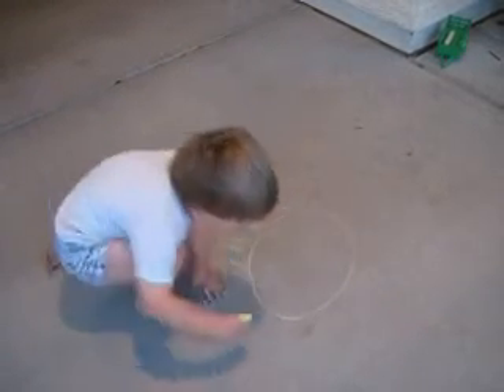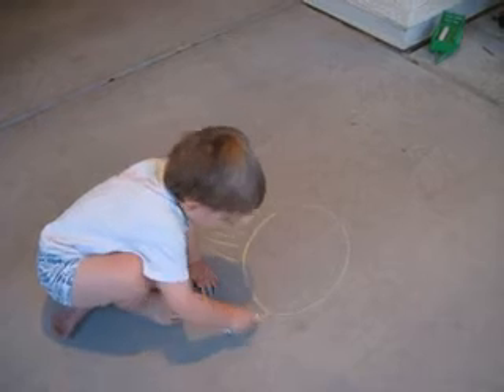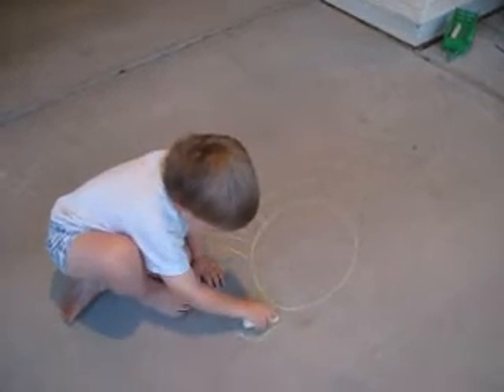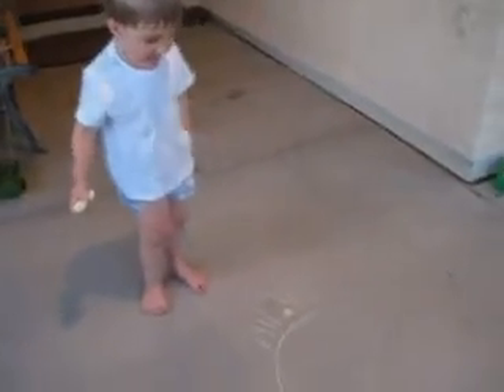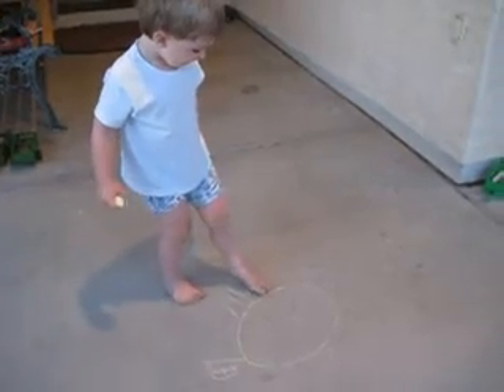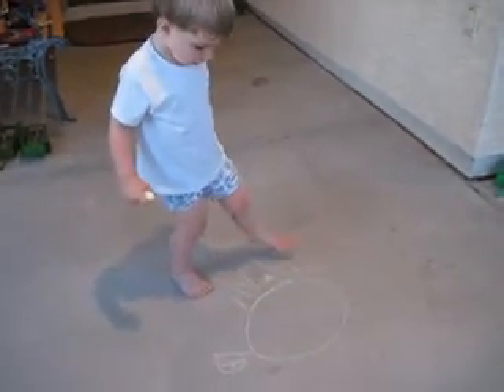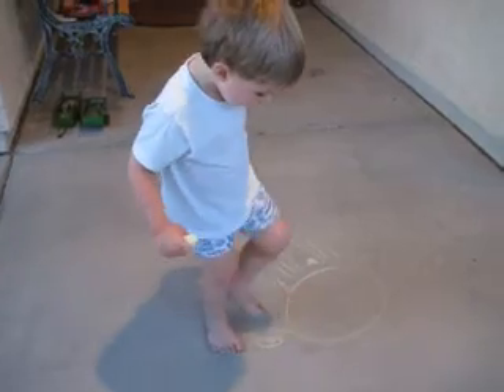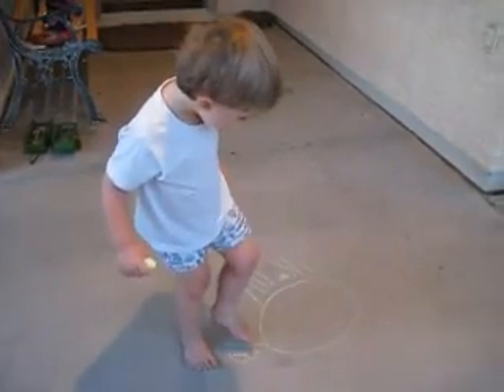And then this is the head. And then it's a naked mole rat. That's awesome. This is the belly and then these are all the legs. Then this is his body and then this is the head.